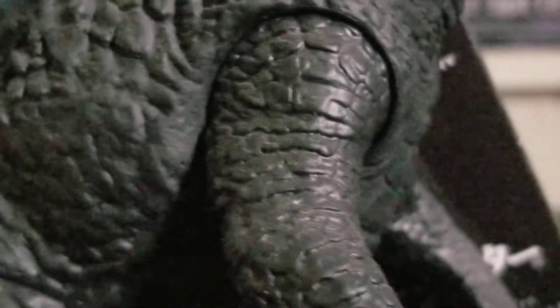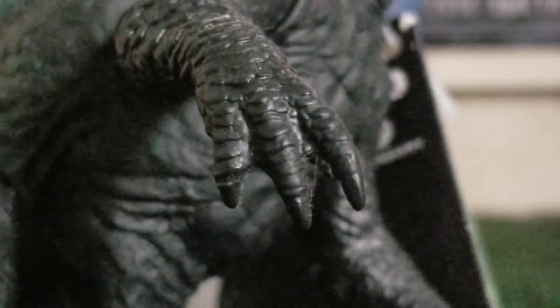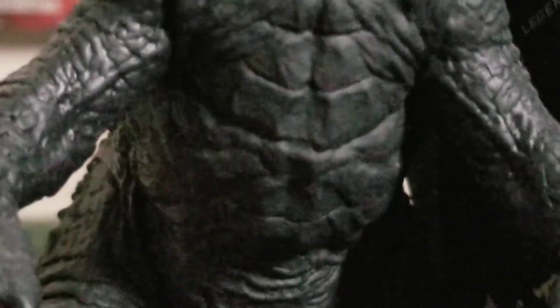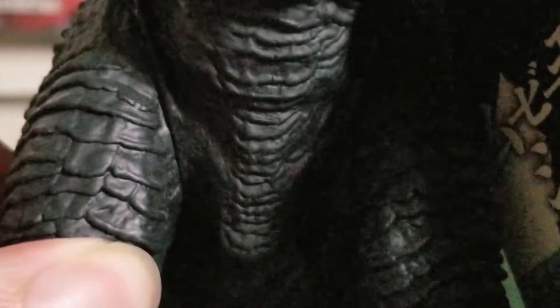The arms — you got some nice scaly details on the arms here. There's the claws. His claws are not painted. It doesn't bug me too much, it doesn't bug me. Now for the chest — he's got some nice armored detailing on the chest, nice armored detailing on the stomach. We also got more armored detailing on the legs. He's got some scaly armored panels on the legs, and the same detail on the knees — a nice armored scaly pattern on the knees.